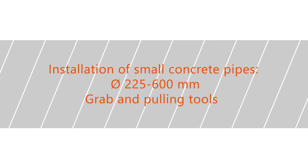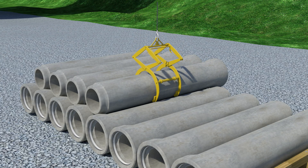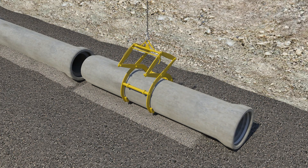Installation of small concrete pipes with diameters 225 to 600 millimeters — grab and pulling tools. For safety reasons, use only manufacturer and product-specific installation equipment, and check the proper functionality of the equipment before starting the installation works. If the lifting tool is damaged or not functioning properly, inform the supplier of the device. To avoid any accidents, do not use broken or defective installation tools.